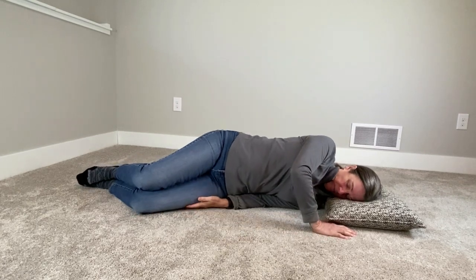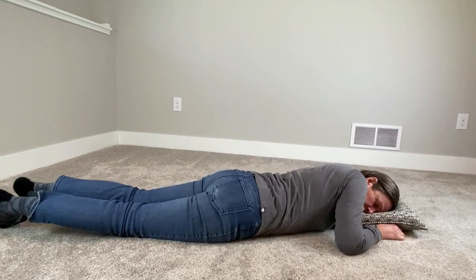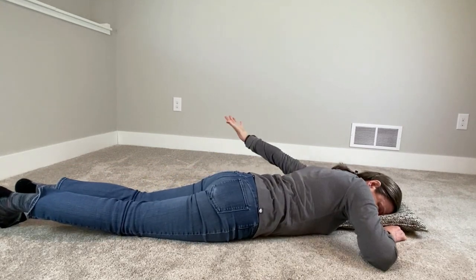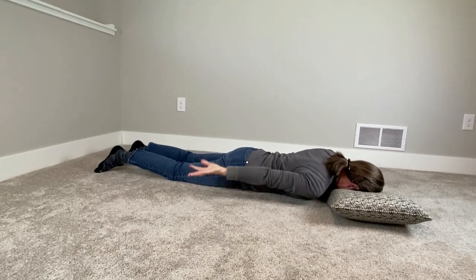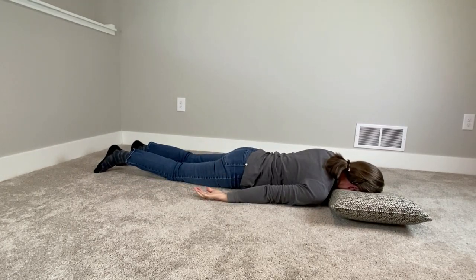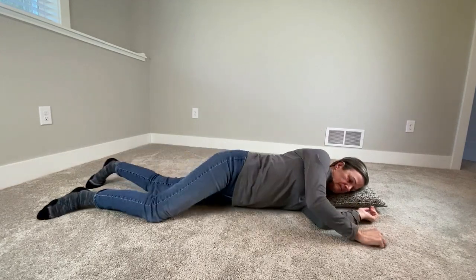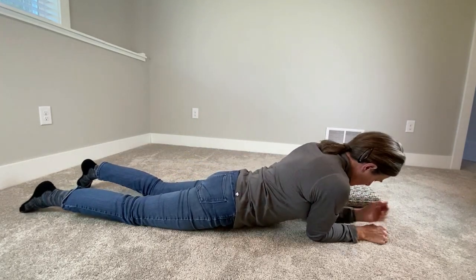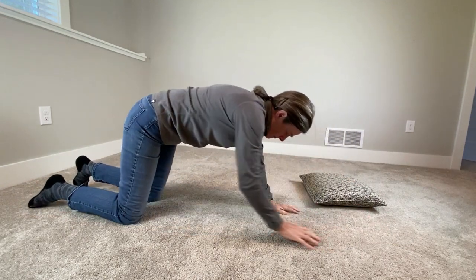The first method is the hand tuck — just bring it underneath you, it doesn't have to go all the way under, and when you roll onto your stomach, your hand is free. The other method is putting your arm overhead. You roll all the way onto your stomach and your hand is free, then just walk your hands up from there.